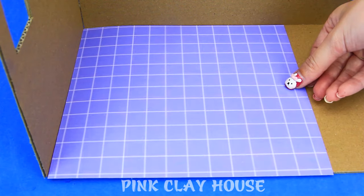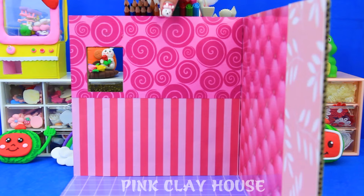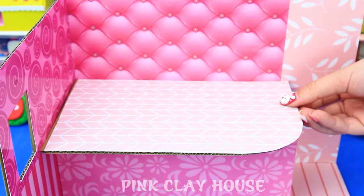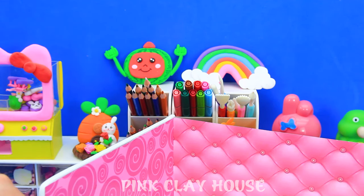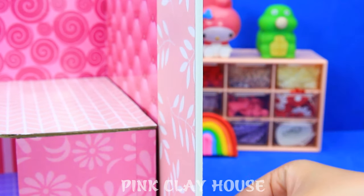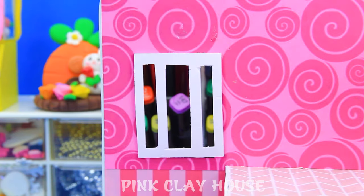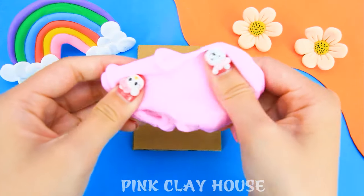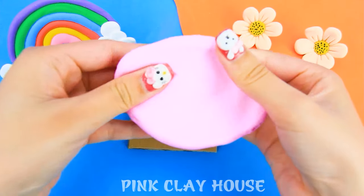Today we will make a miniature watermelon house. We will use clay to shape a cozy bed.